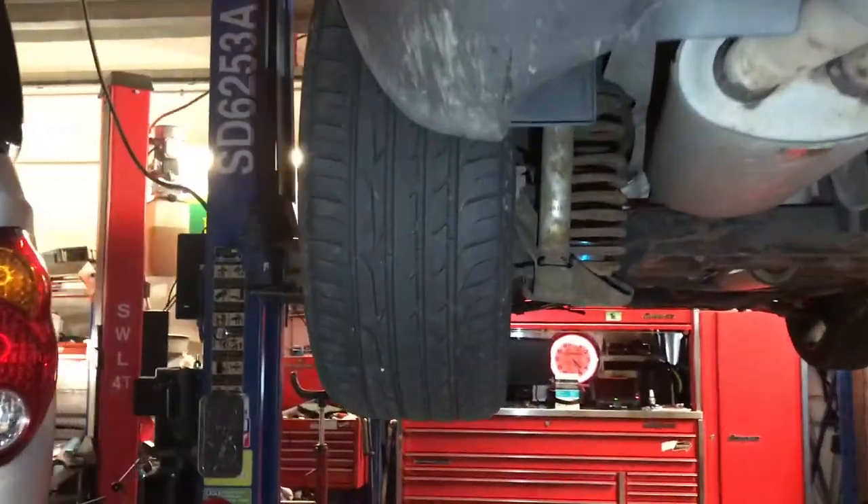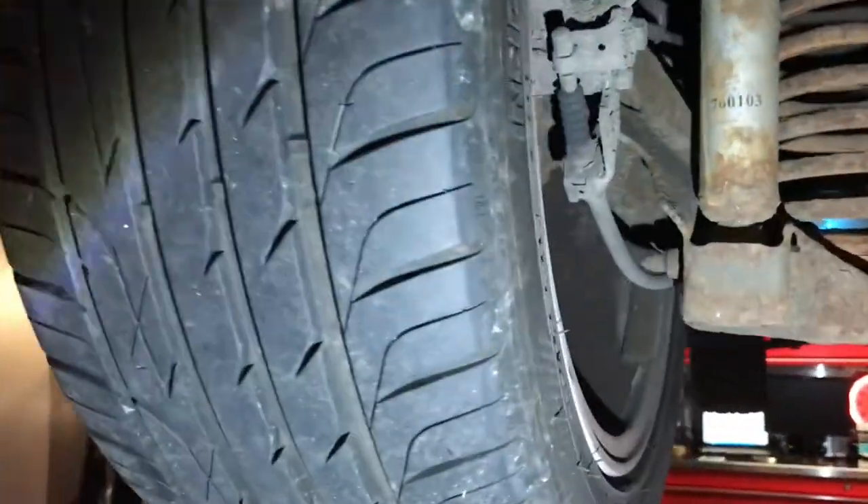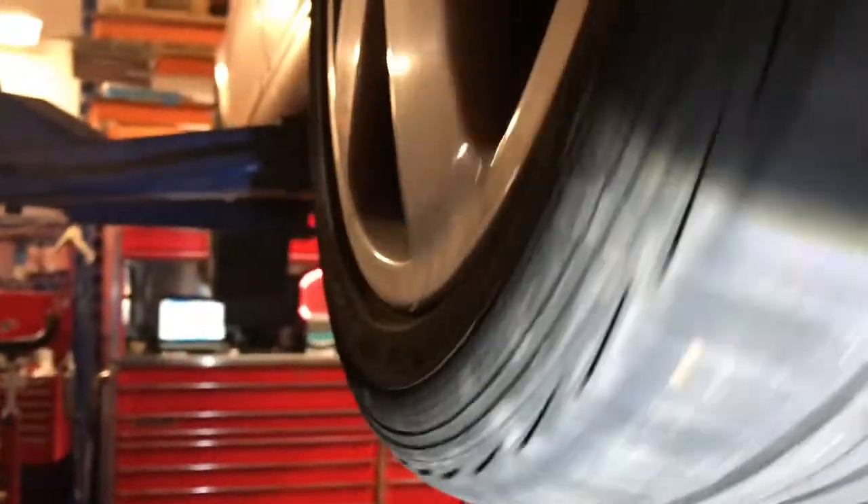The car is now in the air. Let's have a look at the road wheels and see whether we can see anything. Back left wheel — tyre looks good, no imperfections. Looks good.